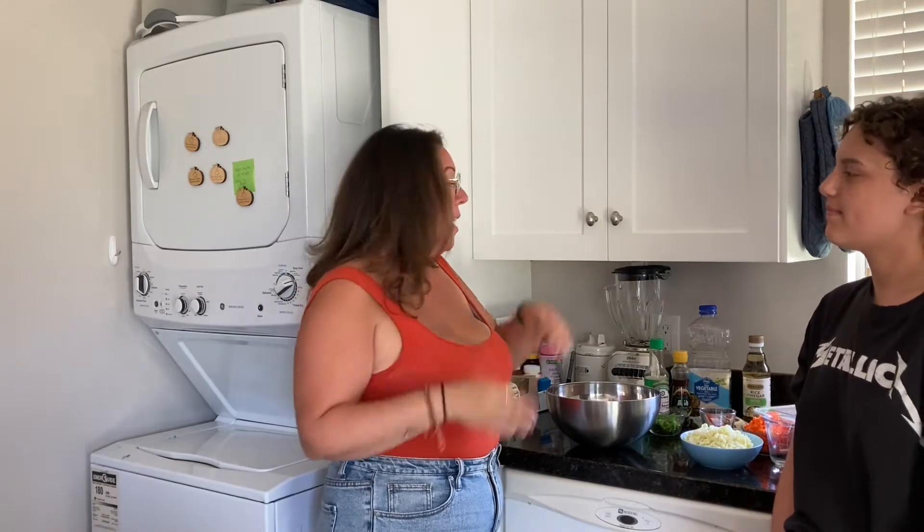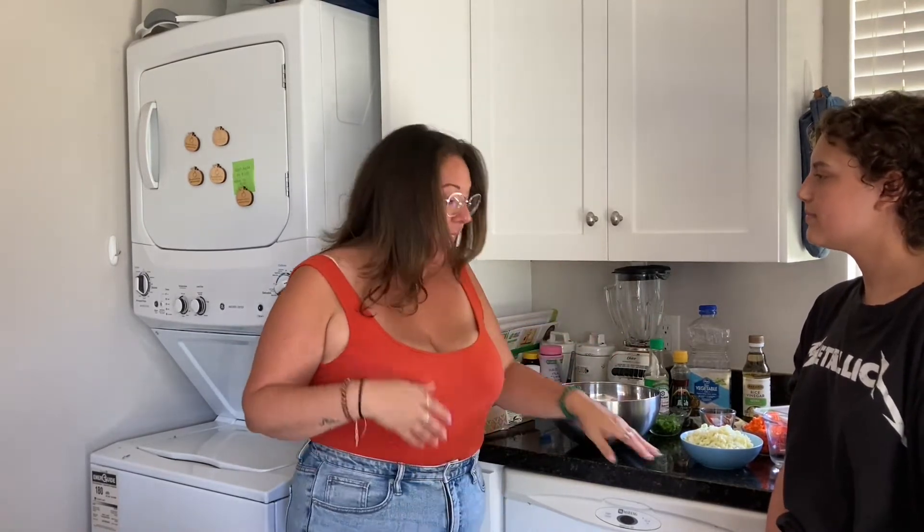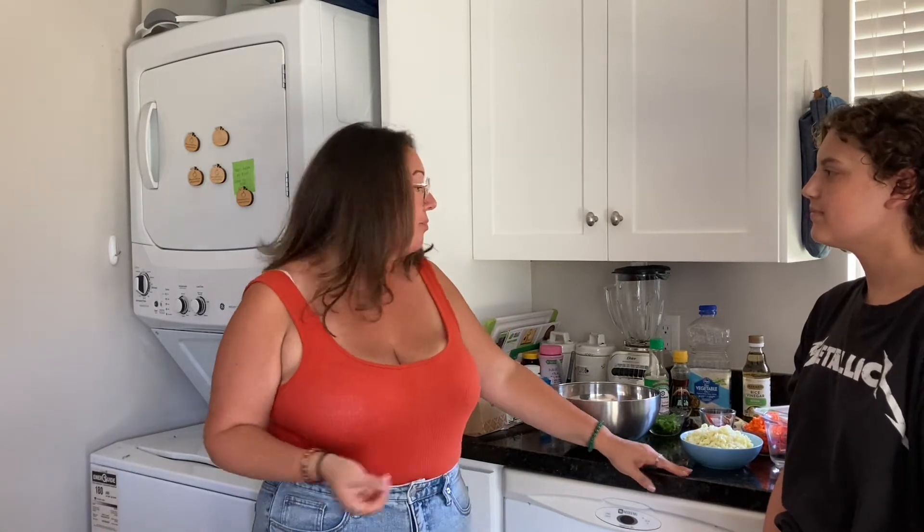Next month stay tuned for Italian. But for today we're going to finish up our Asian cuisine with gyozas, which is a pan-fried dumpling. We're going to stuff it with veggie and turkey, and it's going to be delicious.